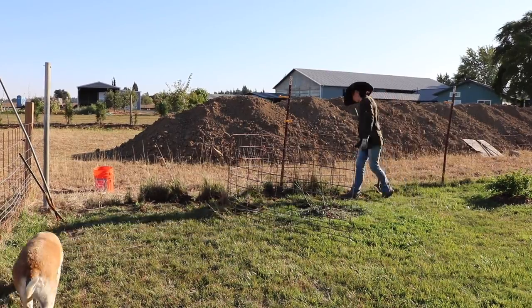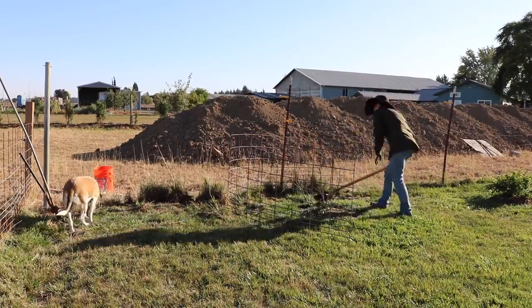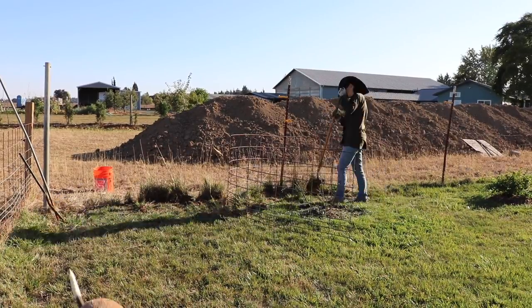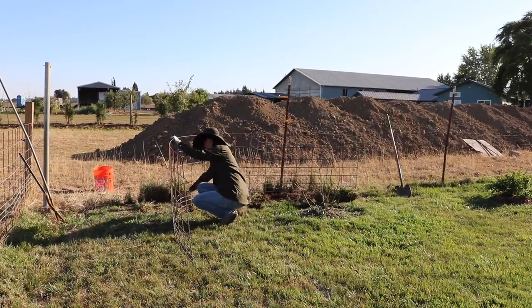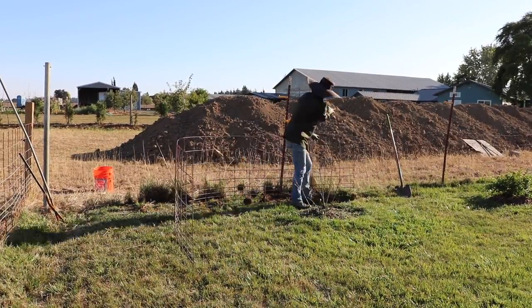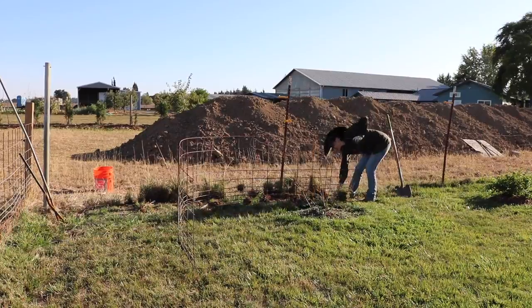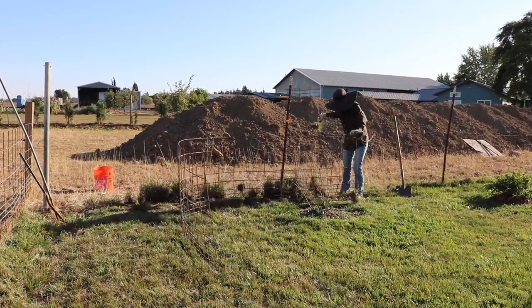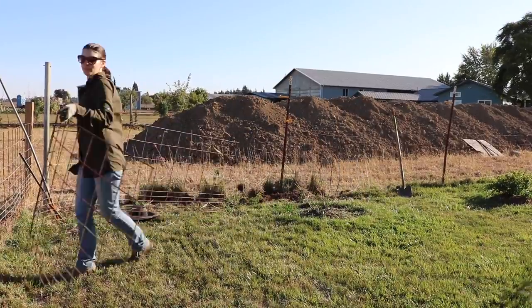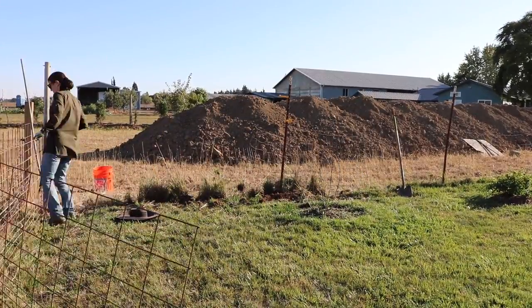This fencing project is taking down fencing that we've wanted to take down for a while. It's going to be leveled and smoothed out, and we're going to put the fencing panels that are currently there up in the temporary area to block the sheep from the Arborvitae. So I'm taking off all the grass here so that I can reuse this fencing panel in the new area.